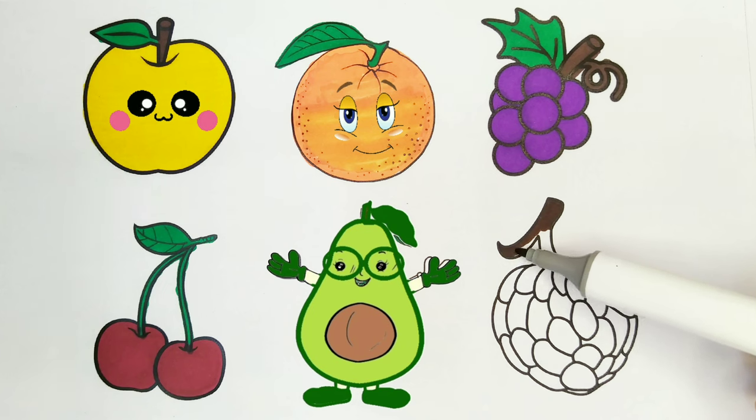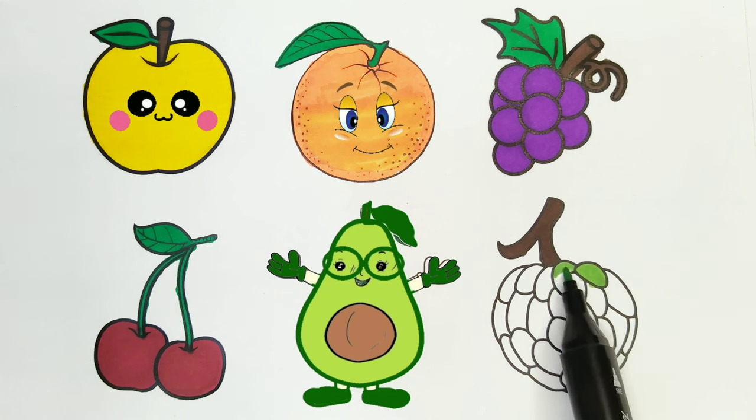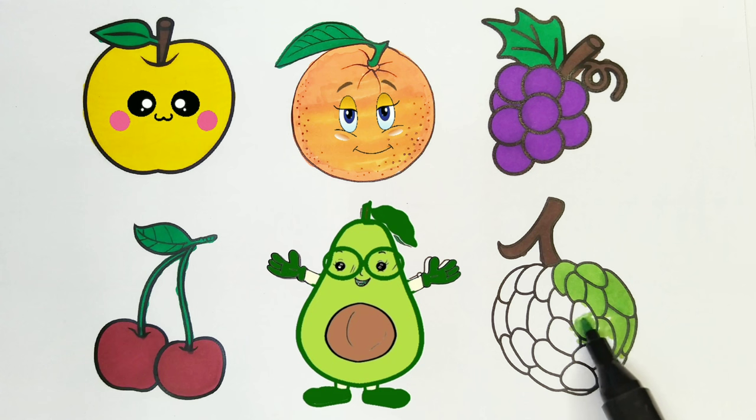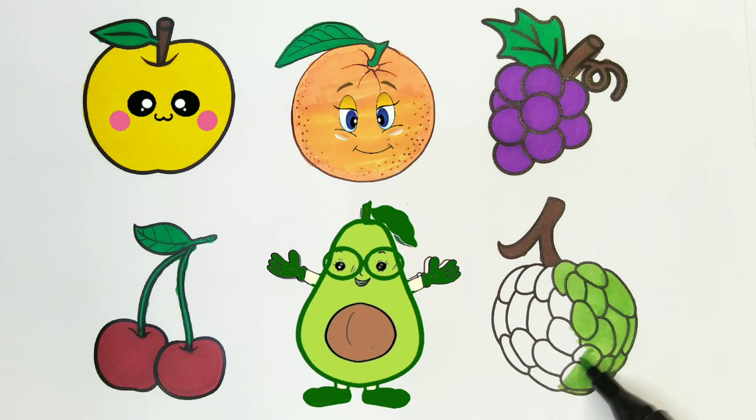Let's color the custard apple. I am coloring its stalk. Brown color. I am coloring the custard apple light green color. This is so pretty. All the fruits — green color. It looks so cute.